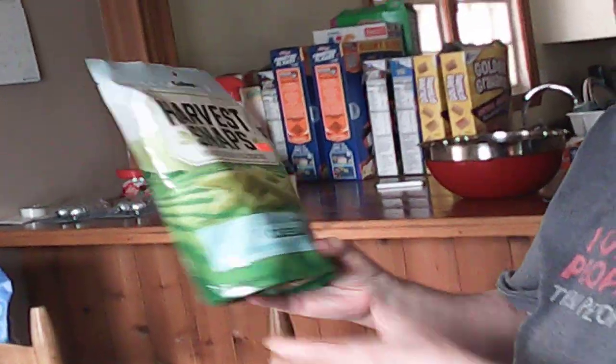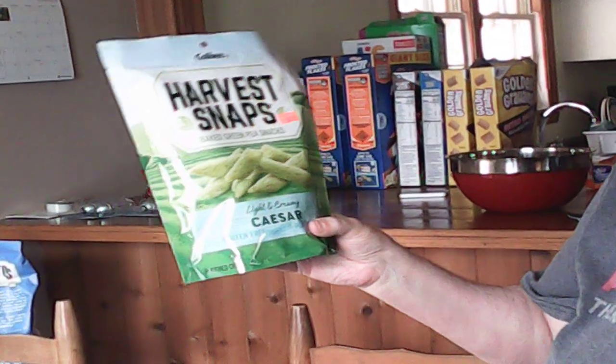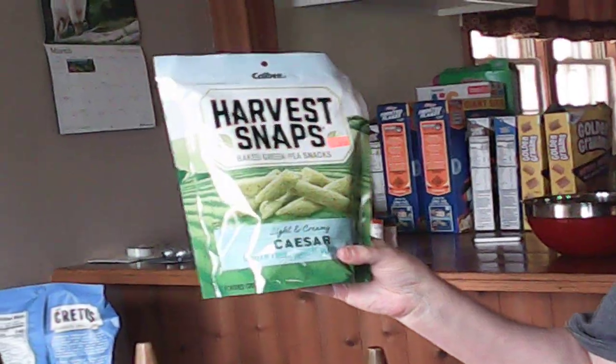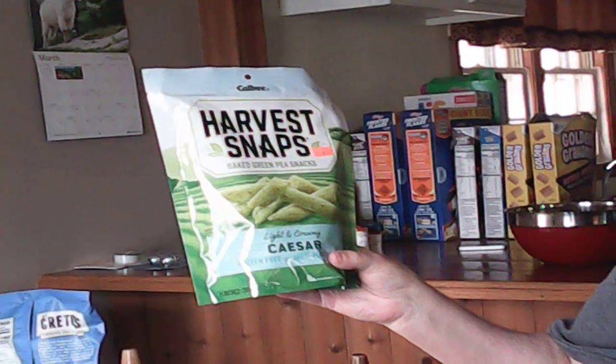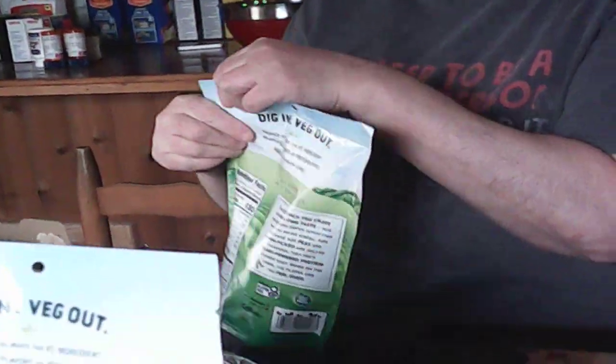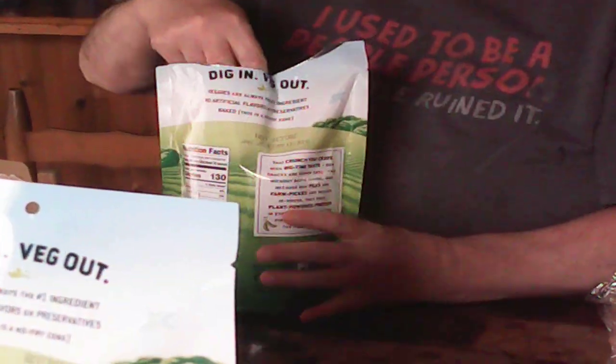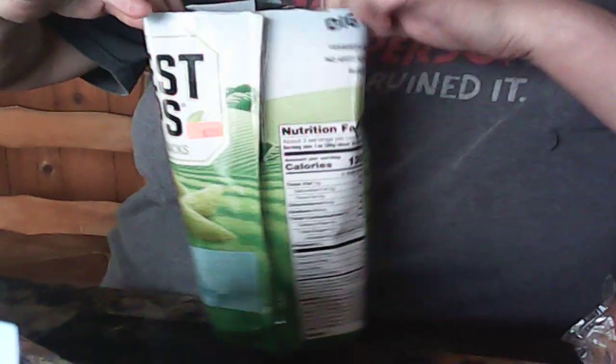All right, these are Harvest Snaps baked green pea snacks. We've never had the caesar flavor. It's caesar, not seizure — you said seizure! Yeah, they shake when you eat them. All right, I can't say some of this stuff. Let's see what they look like — they look like stretched out butters.